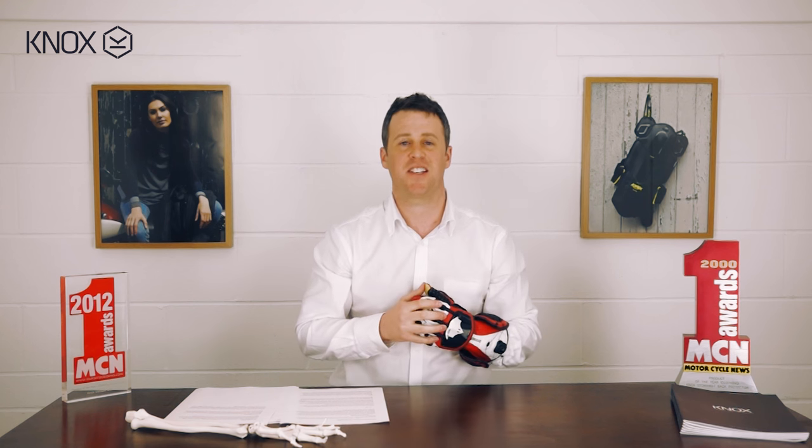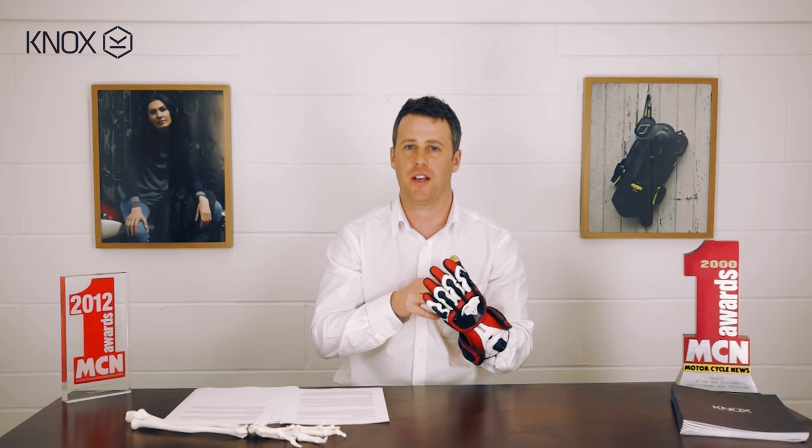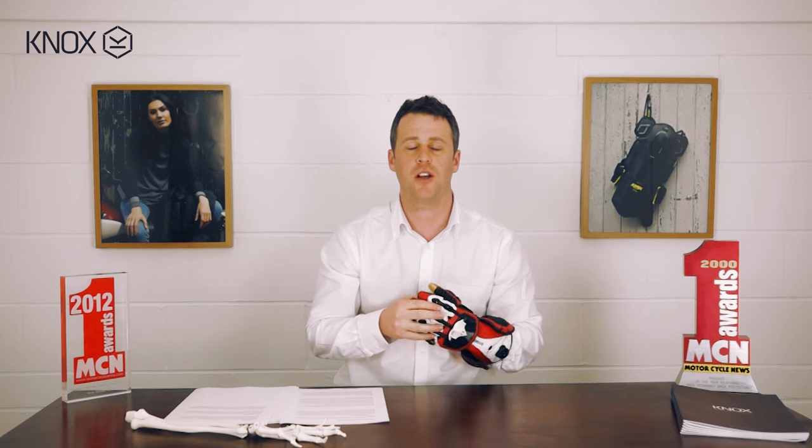The CE certification on the Knox Handroid is the fourth major point on why it's the best glove in the world. This isn't just a CE stamp — this glove actually goes through the CE test, CE EN13594, which is the full protective test for motorcycle gloves. That's 15 different standards including cut resistance, tear strength, abrasion resistance, fit, size, and dexterity.